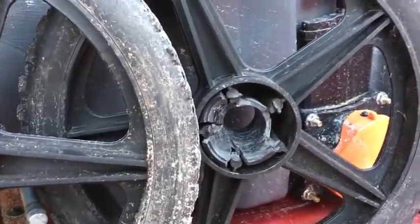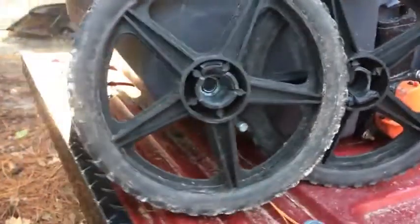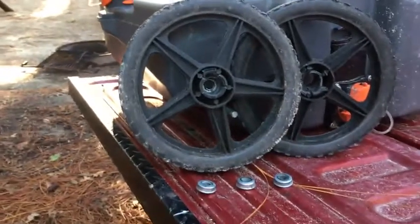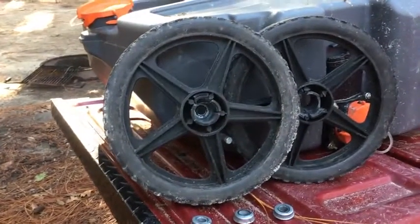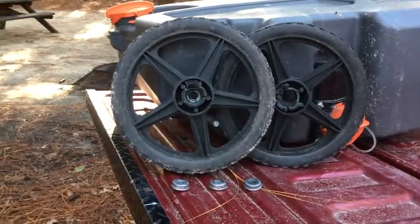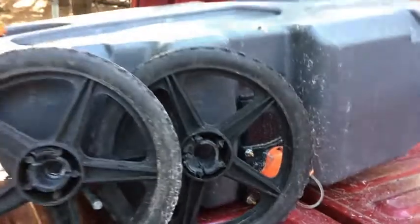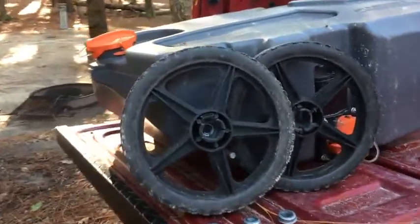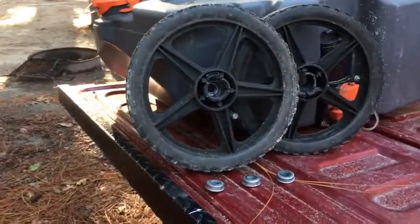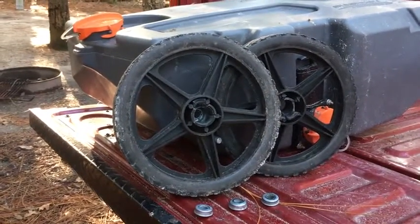Now you can do the math. Let's say this thing has 30 gallons in it and round each gallon to eight and a half pounds — we'll just call it eight. That's 240 pounds, or 120 pounds per wheel. If you go down to Home Depot and look for wheels with a steel center to replace these, they state a maximum weight of 60 pounds per wheel.